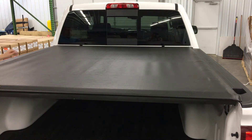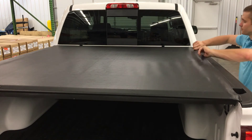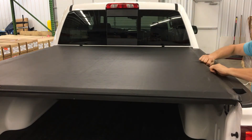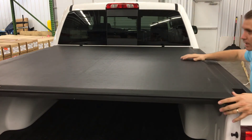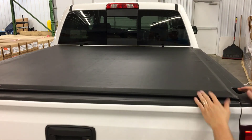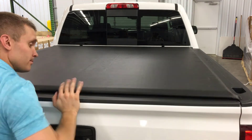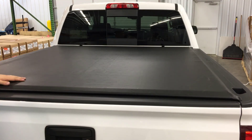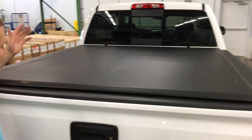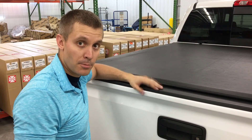It looks pretty good as far as tension goes, so we're going to seal it down and see what we've got. Looks like the tension is good on this one. And that's all you want. Installing a Laredo and an Access Original Cover is as easy as that. Get yours at Sharptruck.com.